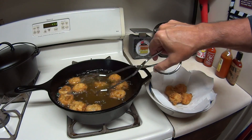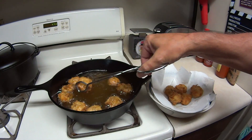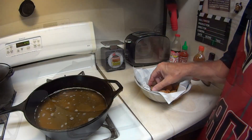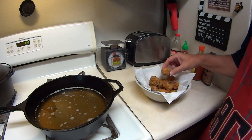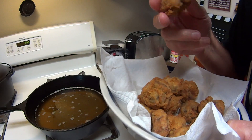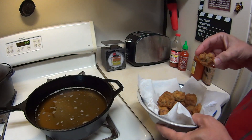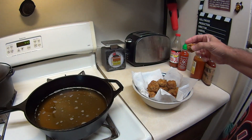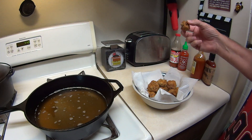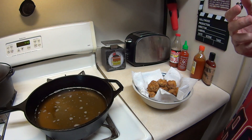The thought for the day is: we can only control our own behavior — we can't control other people's behavior. I don't know if they've cooled off enough, but I'm going to go ahead and give it a try. Oh wow, mmm. Crispy on the outside, juicy on the inside. Remember folks — don't hate, congratulate.